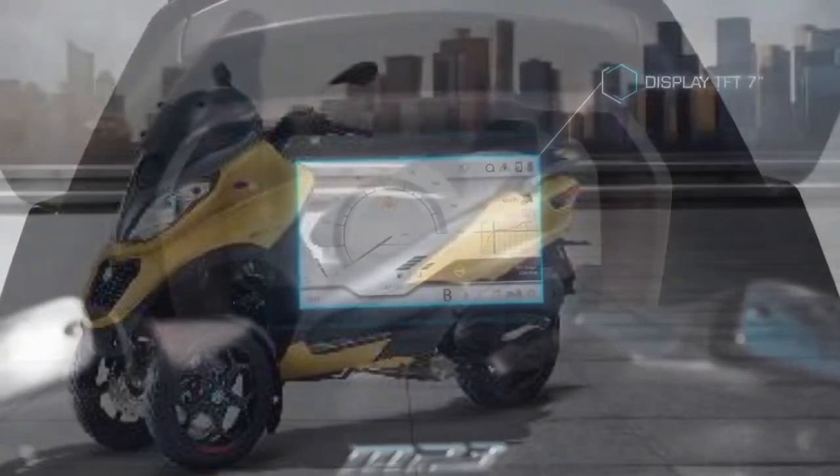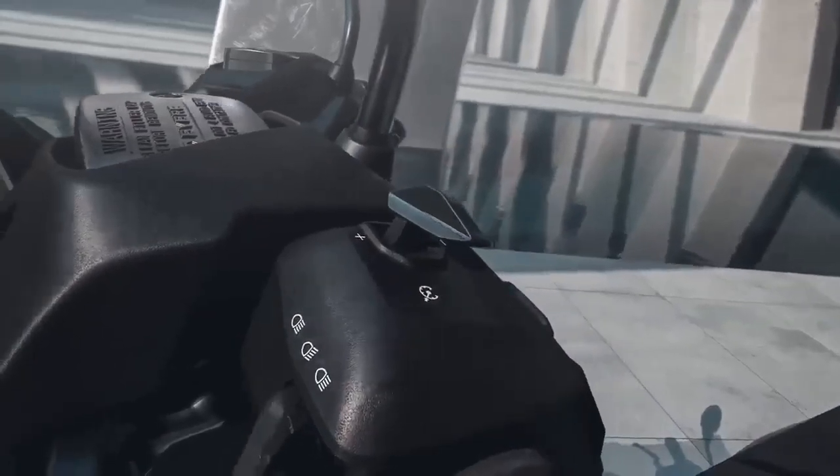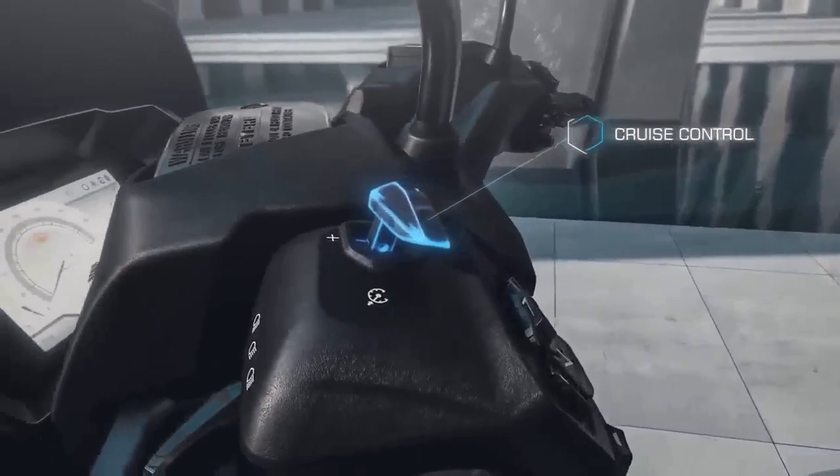Furthermore, the instrument cluster is informative and user-friendly, providing essential data such as speed, fuel level, and trip information at a glance.